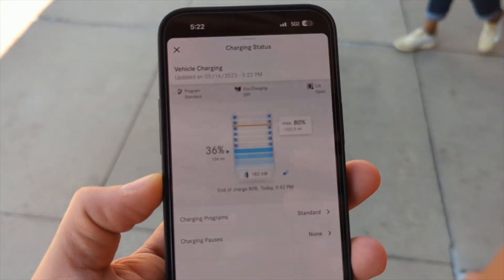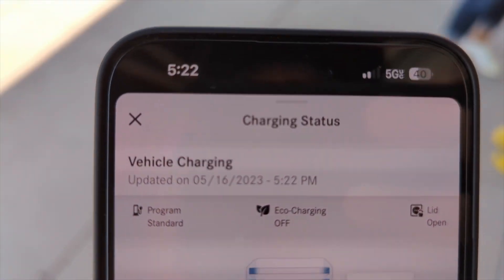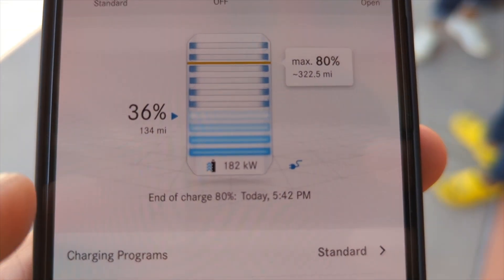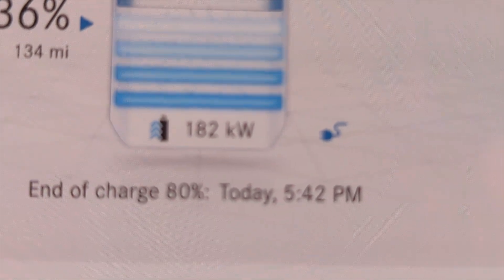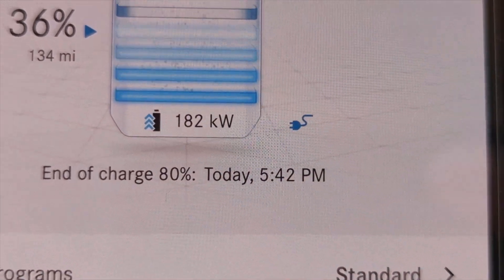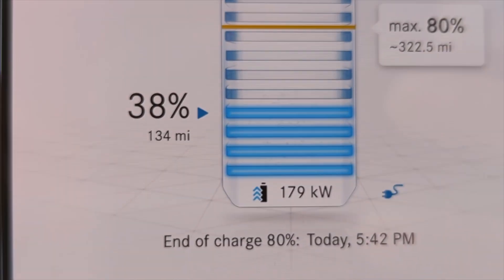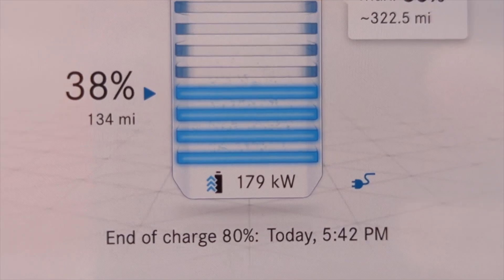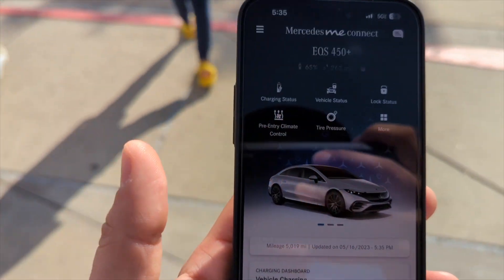So we're here walking around the outlet mall, and I'm checking the app to see how it's charging. We are 10 minutes in — it's 5:22 — and we're at 36% charge. So in 10 minutes we went from 9% to 36%, which is about 30% of battery charge in 10 minutes. And as you can see here on the app, the charge rate has dropped to 179 to 182 kilowatts, so it's no longer at 202 as the battery goes up.